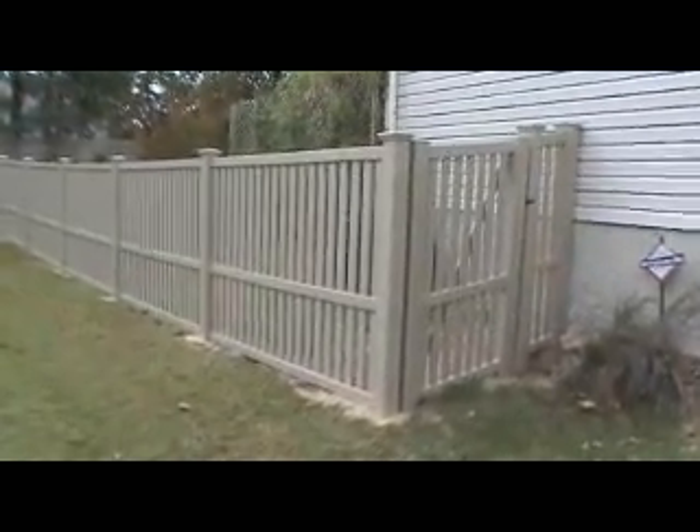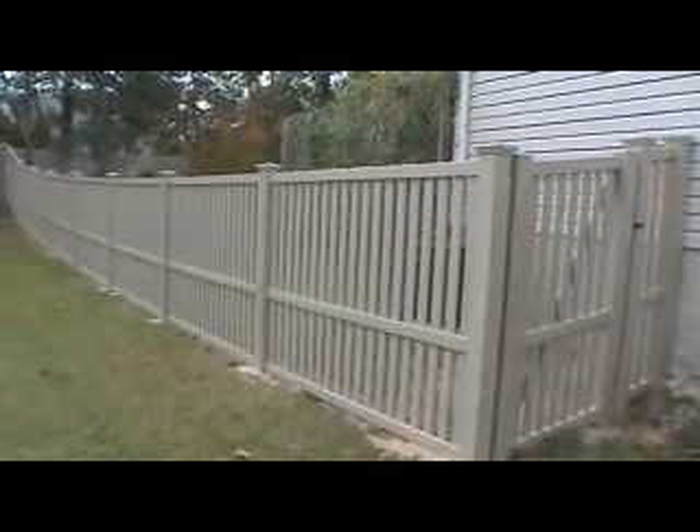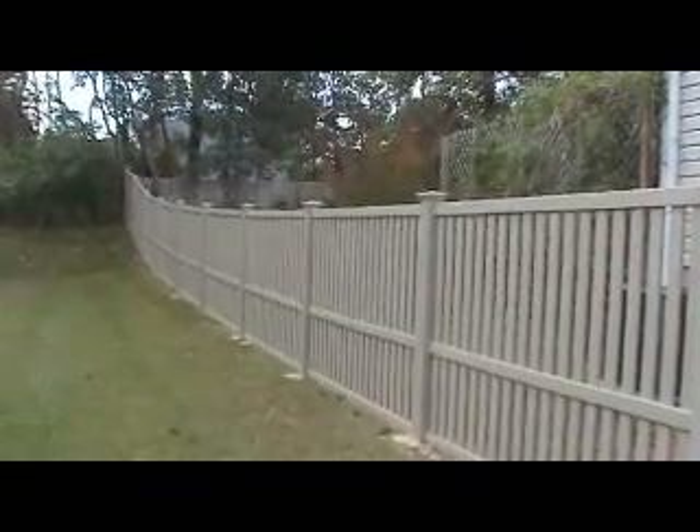Hey folks, here we are over here in Hanover, Maryland. We're looking at a khaki vinyl semi-privacy fence. It's about 200 to 225 feet of fence.